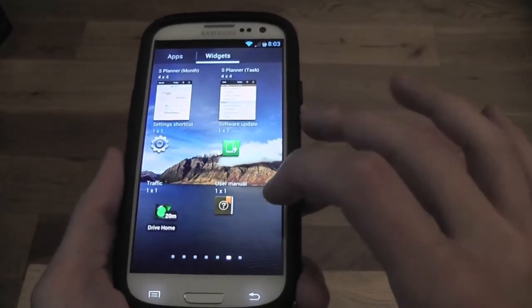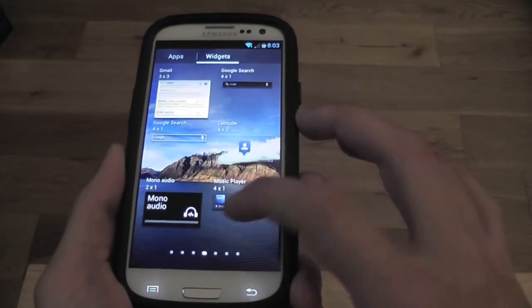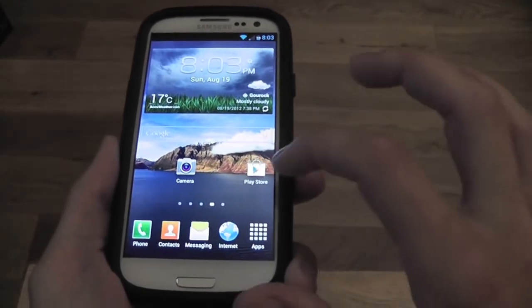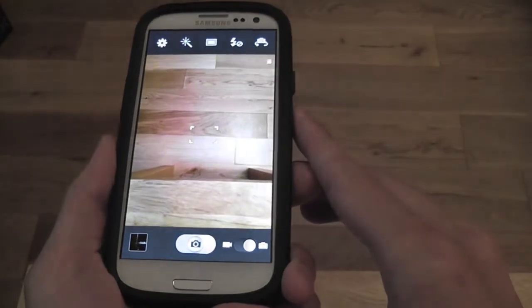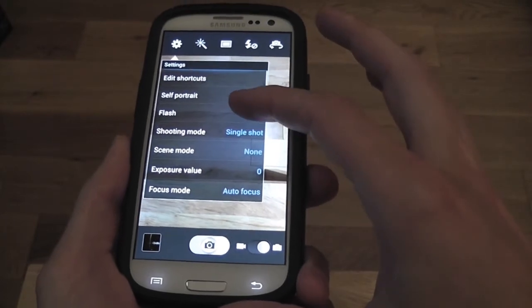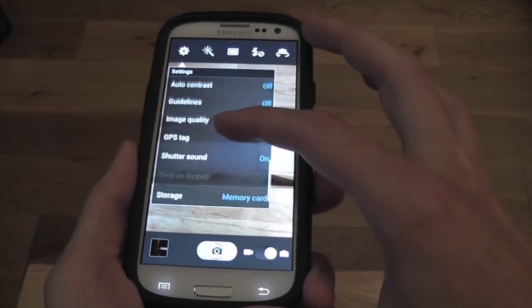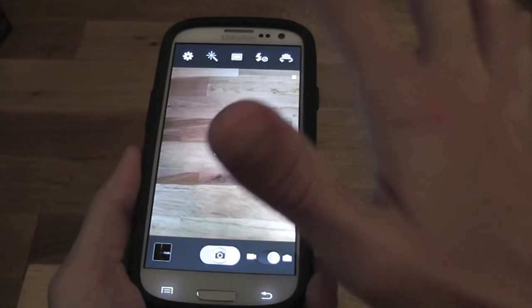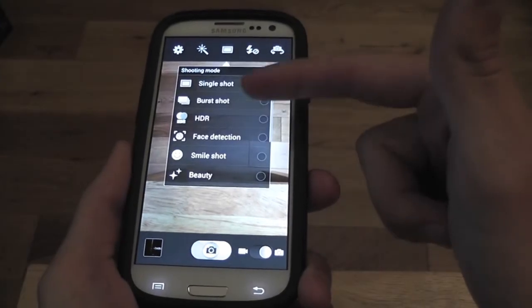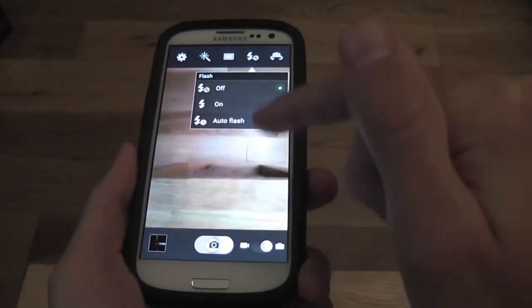Let's have a quick look at the widgets — we have all the widgets you'd expect to be there. The camera works flawlessly with a few more settings added into the camera settings. You can apply a couple of effects: black and white, negative, or none, and there are standard shooting modes and flash options. Camera works perfectly.